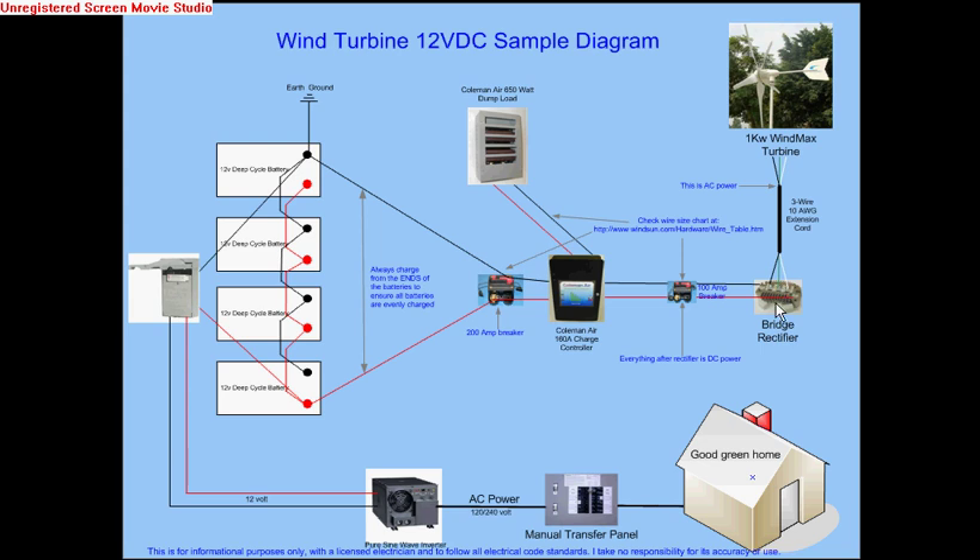The bridge rectifier changes that wild AC voltage into DC volts. The positive is on the lower right hand corner of that rectifier and the negative on the top left hand corner, although you want to verify that with a meter. I take no responsibility for any of the content in this drawing or this video — you are at your own risk if you follow any of these diagrams and designs. You are supposed to know what to do, and if you don't, check with an electrician.